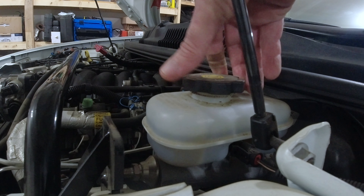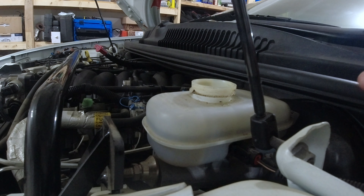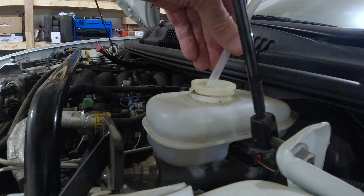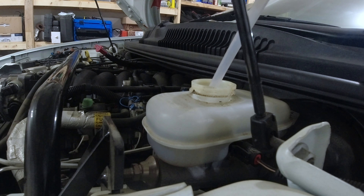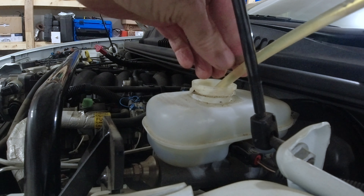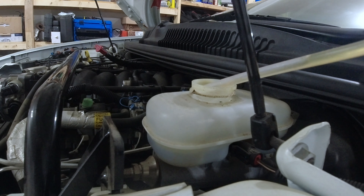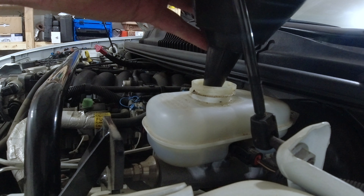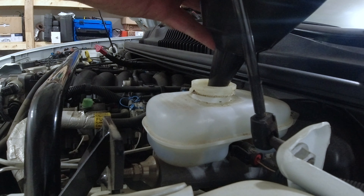I'm going to start by draining as much of the old fluid out of the master cylinder as I can. Now I'm going to fill this back up to the top with the synthetic DOT 3.